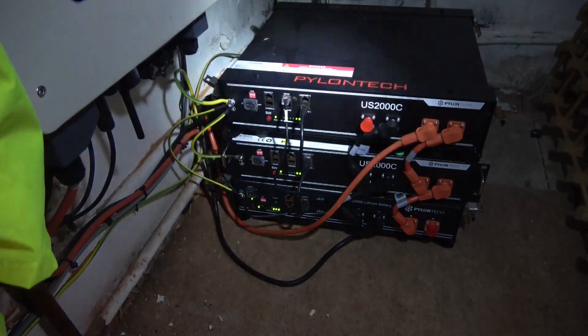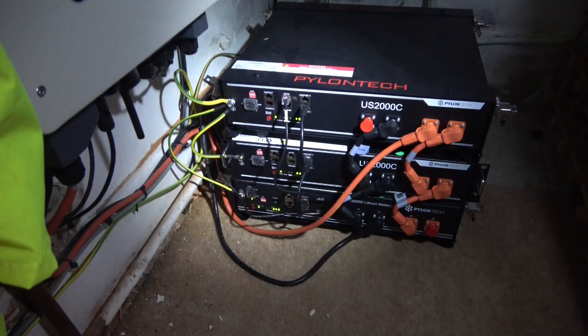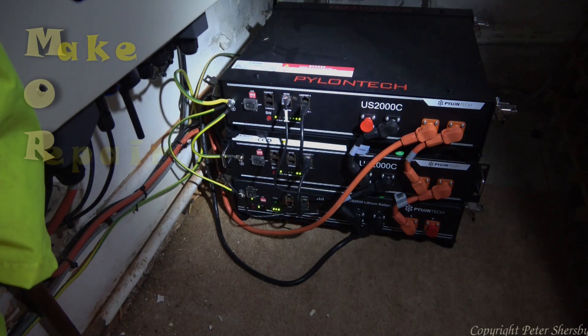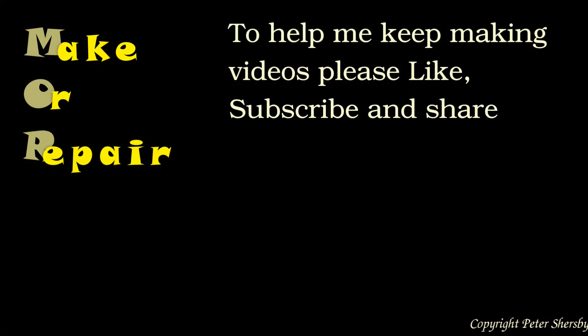You don't necessarily have to use those brackets — I like them because they give a little bit of breathing space around the battery to stop it overheating. If you enjoyed that, please give it a thumbs up, leave comments below, and if you haven't already done so, please remember to subscribe. That's all for now — see you next time.